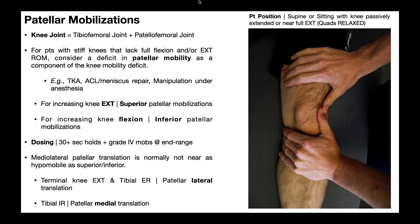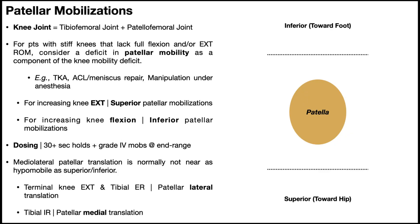We'll first look at a short animation and then an actual video demonstration. A good technique is to first move the patella about as far as it will normally go in whatever direction you're mobilizing — here, an inferior mobilization. Once at that position, exert a little bit of overpressure, because we're really trying to get more mobility. We don't want to just take the patella to its current status quo; we want to push it a little bit further.